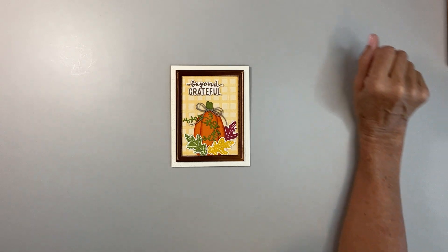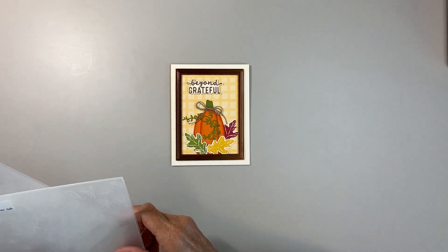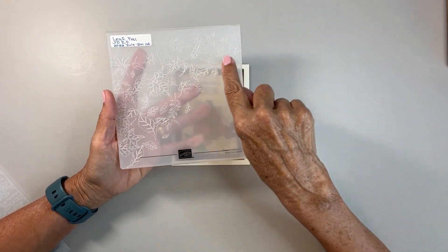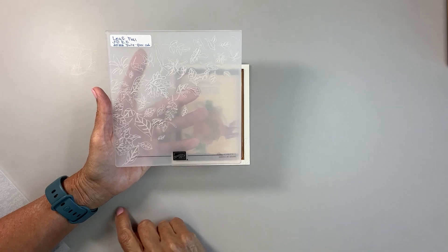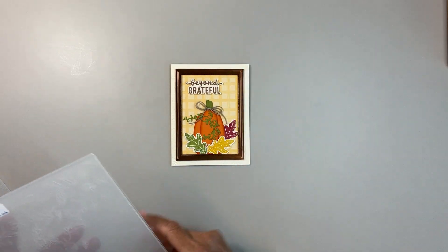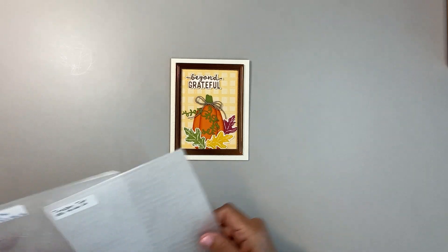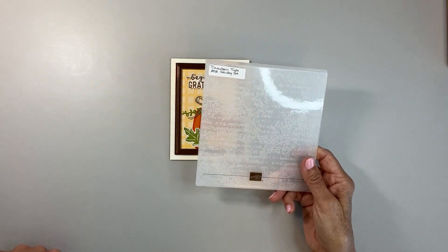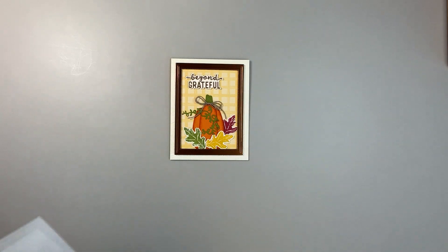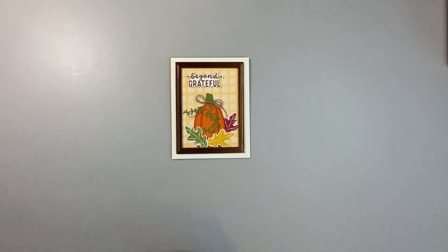The embossing folders I used — I used two of them for this one. This back piece of paper right here is embossed; it's Very Vanilla, and it is the Leaf Fall 3D Embossing Folder. The leaves go down at an angle, which I really like. This top right corner does not have any embossing on the Very Vanilla. After I stamped and cut out the leaves, I put them through an embossing folder — the Time-Worn Type one from last year's holiday catalog, but I believe it is still active in the annual catalog. It gives a textural element to the leaves.